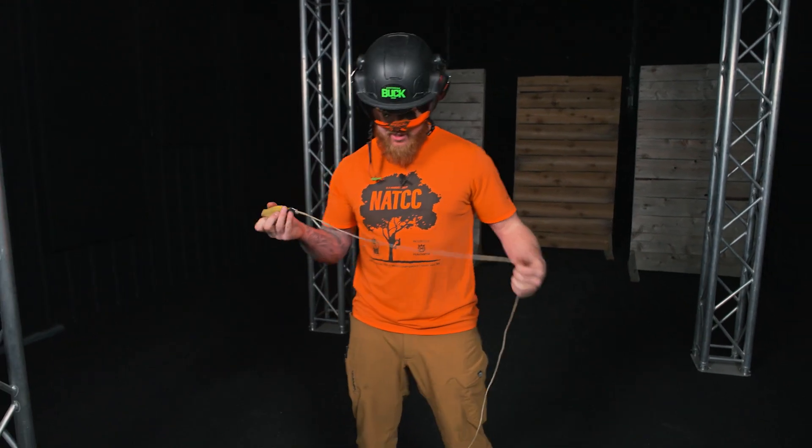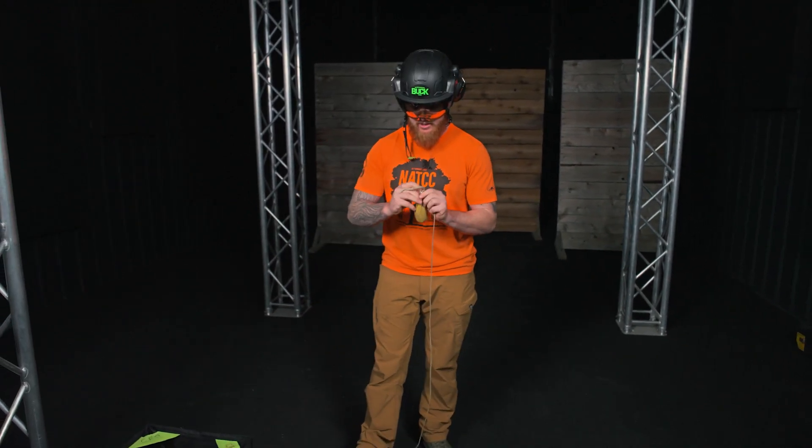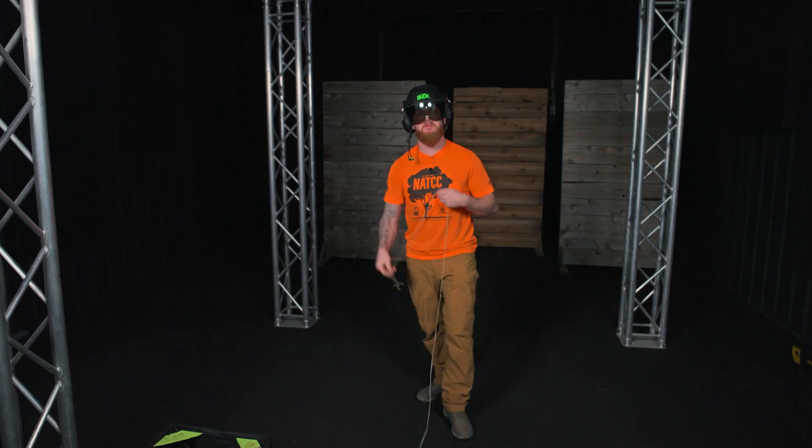Today's quick tip is to alleviate the challenge of trying to get a rope through a tight union. We're going to show multiple different ways of attaching a throw line to your system. Stand clear.